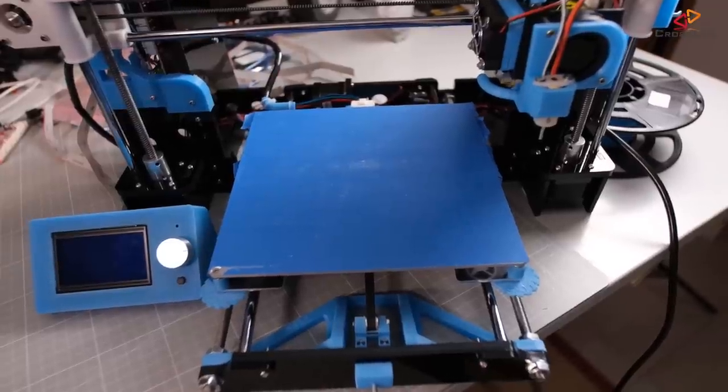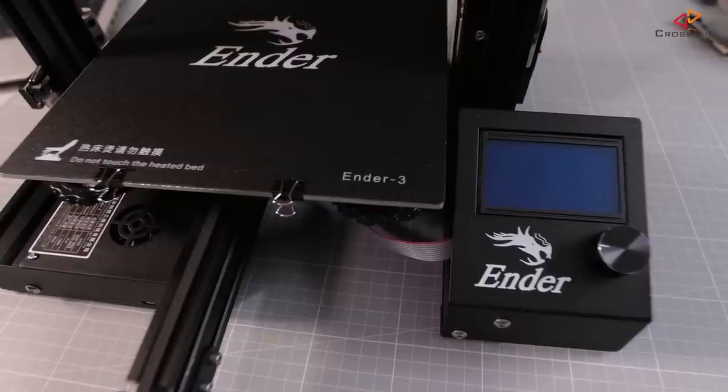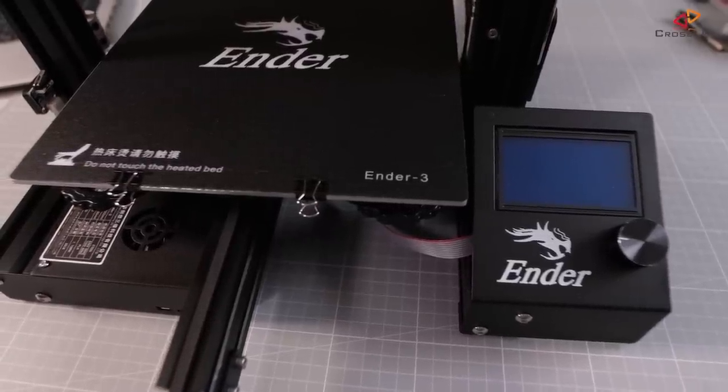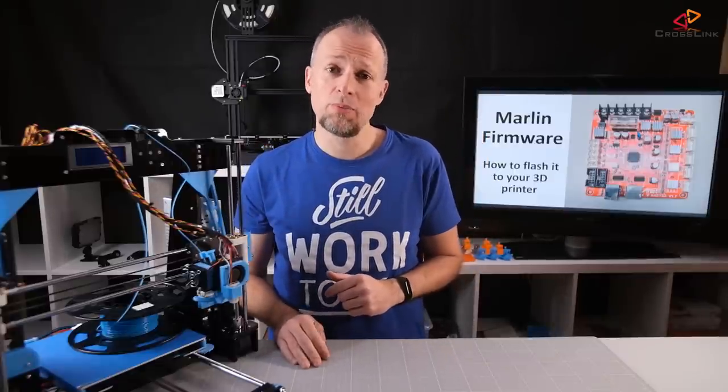I have linked my initial video explaining this method up here. However, you might be one of the unlucky 20% Anet A8 users, or you might have the Ender 3 which never comes with a bootloader installed, leaving you no option for USB flashing. But how do you know? Mostly because you get a weird error while trying to upload, like "not in sync." So let's talk about how you can fix a missing bootloader.